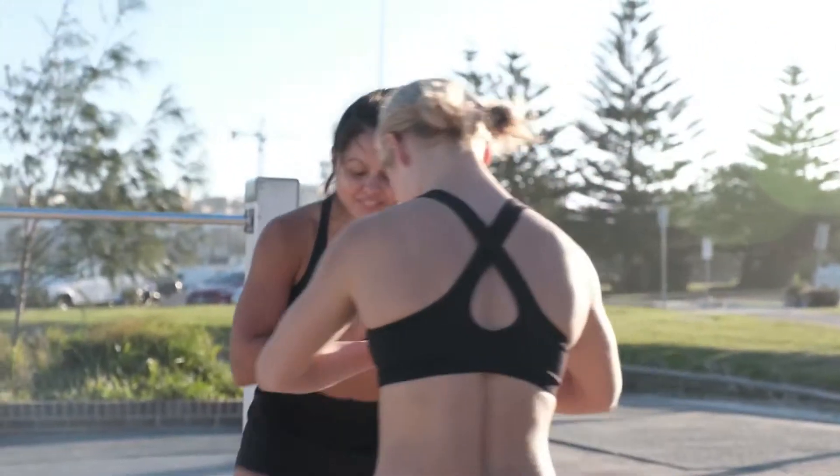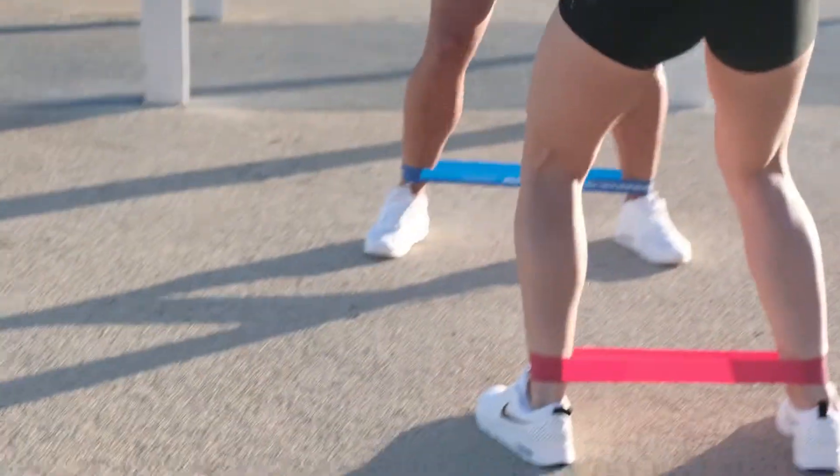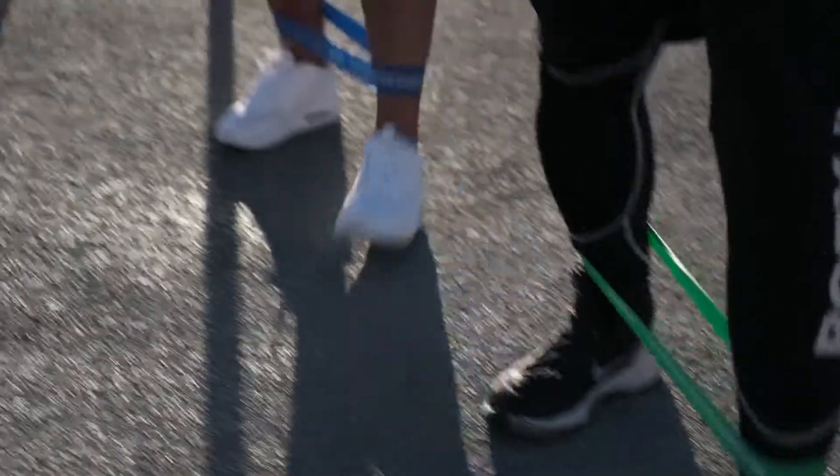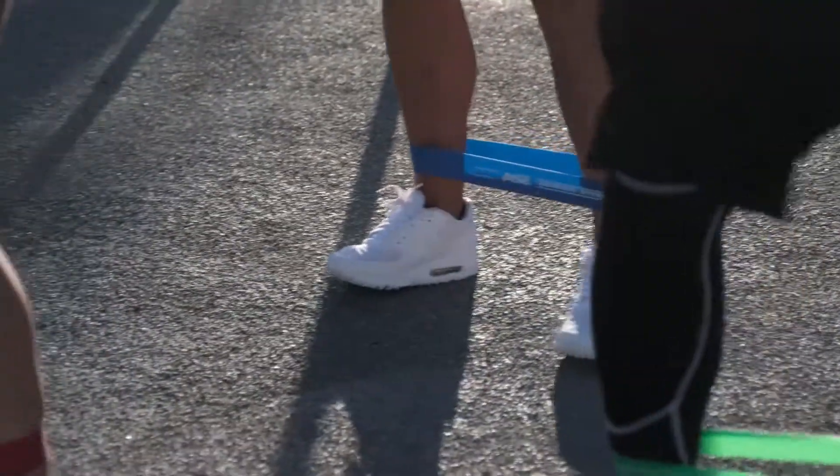You're going to exercise right in the step, meet it with the right. Step forward to the right, meet it with the left. You know what I'm talking about? Yeah. So that way you're just getting that good hamstring activation.